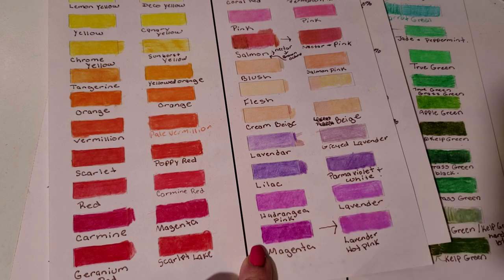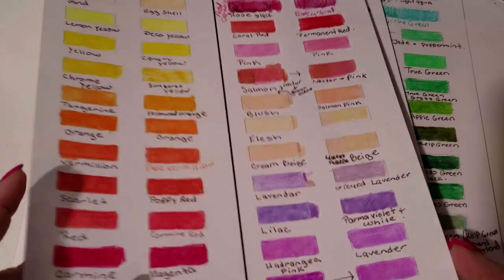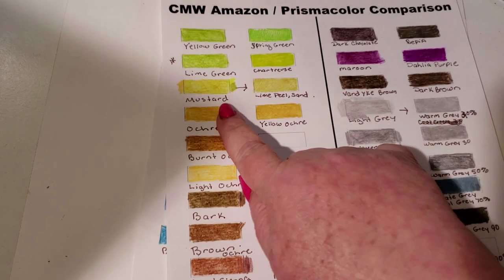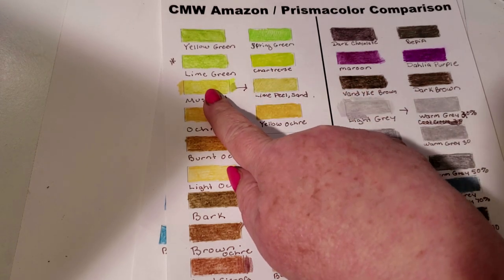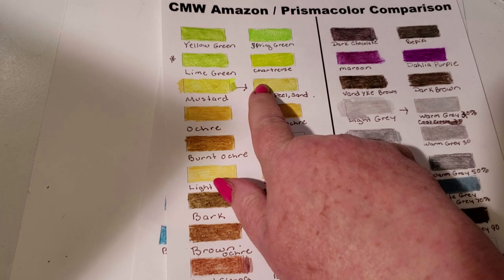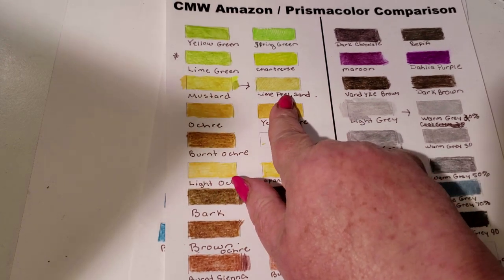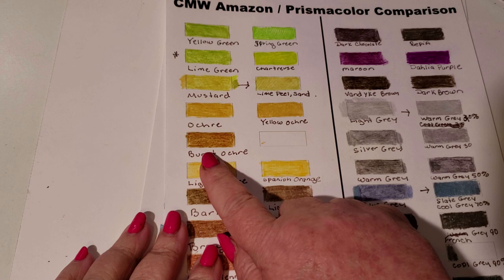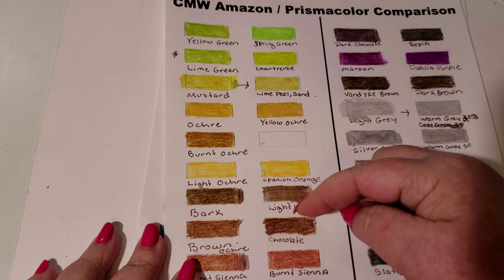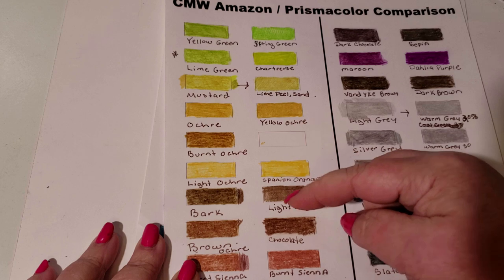I'm going to do both directions when I give this out — I'll show you the pencils going in both directions. Yellow-Green matches with Spring Green. Mustard: their Mustard is Prismacolor's Lime Peel and Sand — identical colors. Whatever they did with this, they just took Lime Peel and Sand and mixed them together.